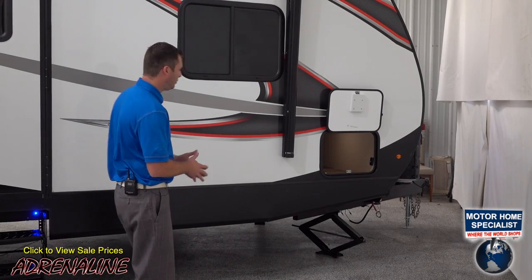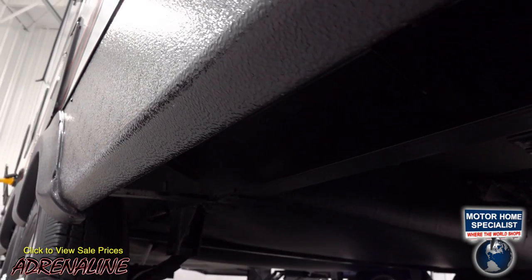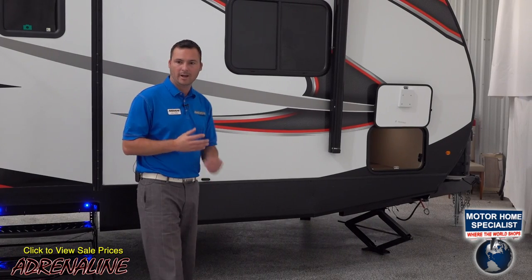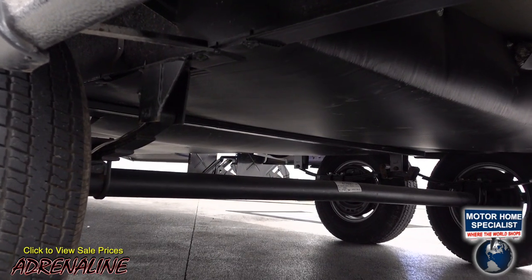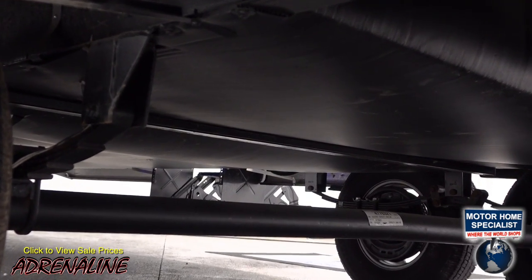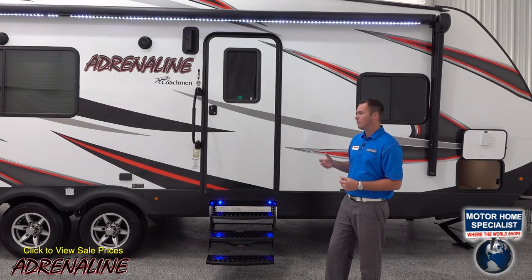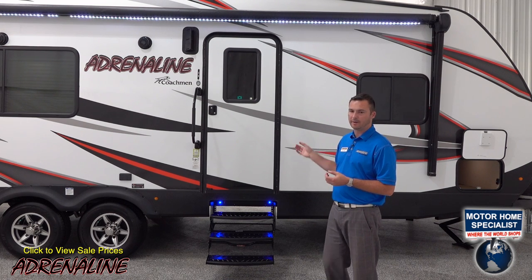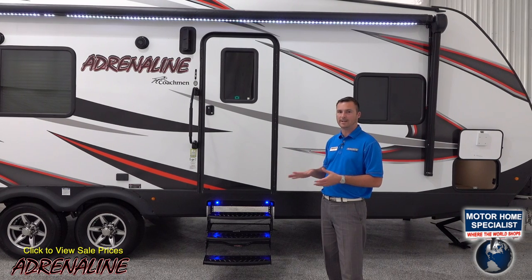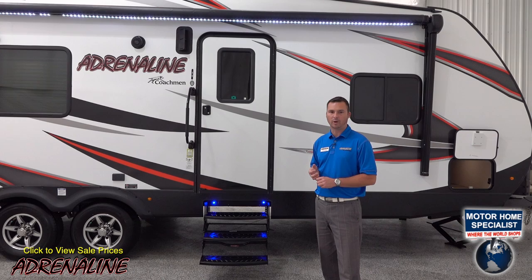Along the bottom of the trailer we use a metal skirting which is wrapped underneath and connected to your I-beams with steel braces. Every Adrenaline trailer has a fully enclosed underbelly with corrugated plastic that keeps it sealed from underneath, so rocks and debris won't get up where your tanks sit. Plus, we have a heated underbelly — off our furnace there's a two-inch duct that blows directly down into the underbelly. So we have a fully enclosed heated underbelly on all floor plans of the Coachman Adrenaline.